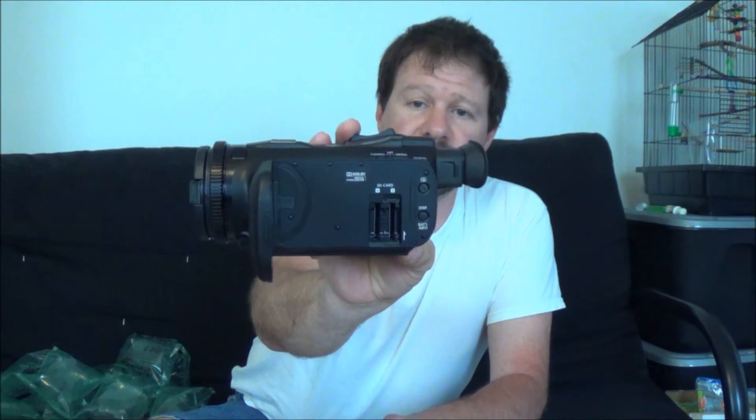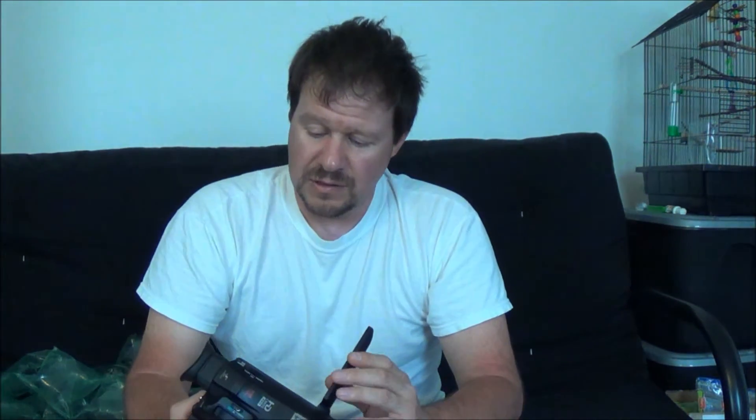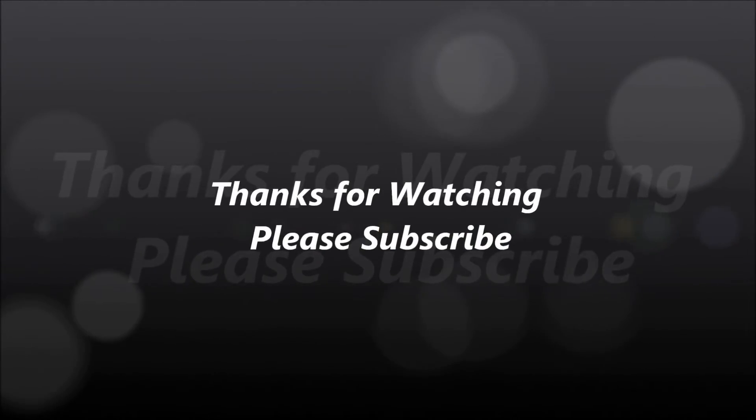It has the dual slots for your SD card. That's my unboxing. I'm going to charge the battery up and mess around with the thing. I've got the rest of the day here to try to read about it and figure out how to use it. Thanks again for watching my videos. Thank you.